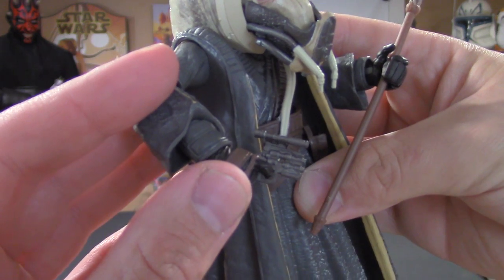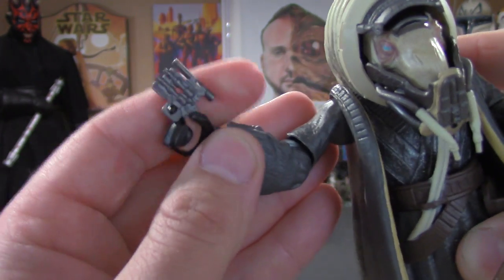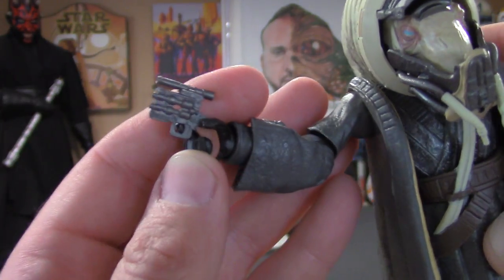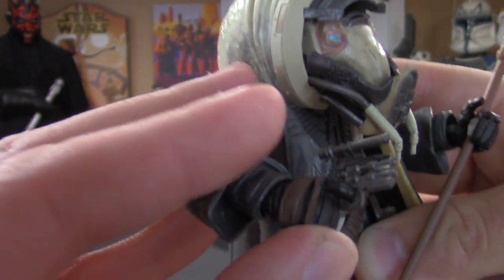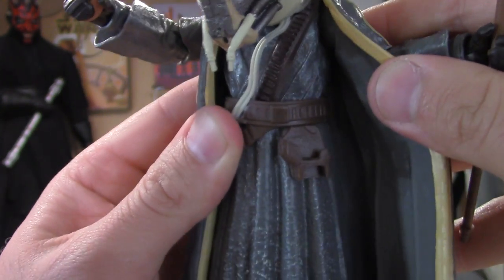I love that the trigger finger goes right on the trigger. The overall gun design is really nice — the handle is a painted brown with nice detail. It fits really nicely in the holster too.